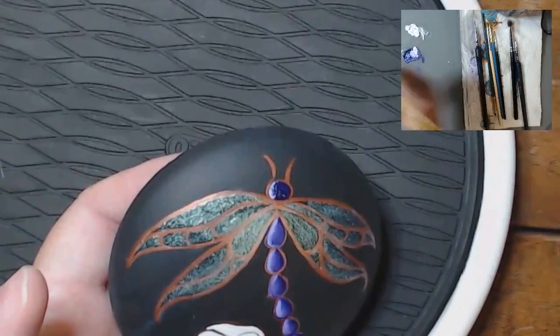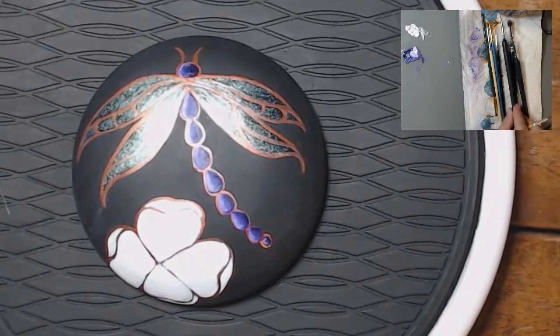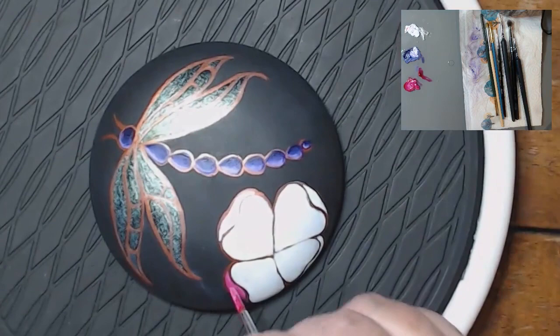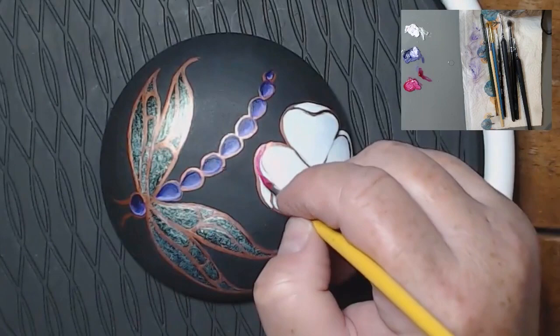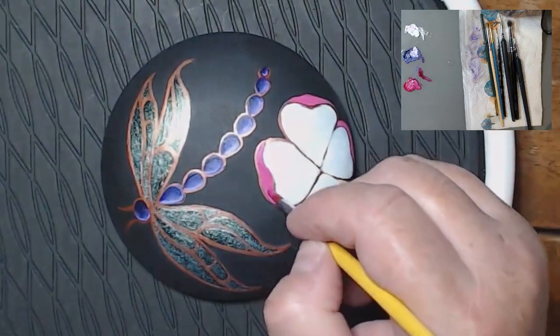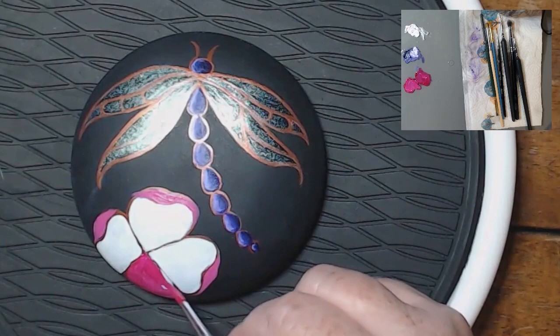Now I've got to paint the head, and I'm going to do the same blending technique. I'm taking some magenta and white and making a pink, and I'm going to do the outer part — where the petal is folded up — in this pink color. Now I'm taking the magenta: magenta is very translucent, so it's going to take a couple of coats.